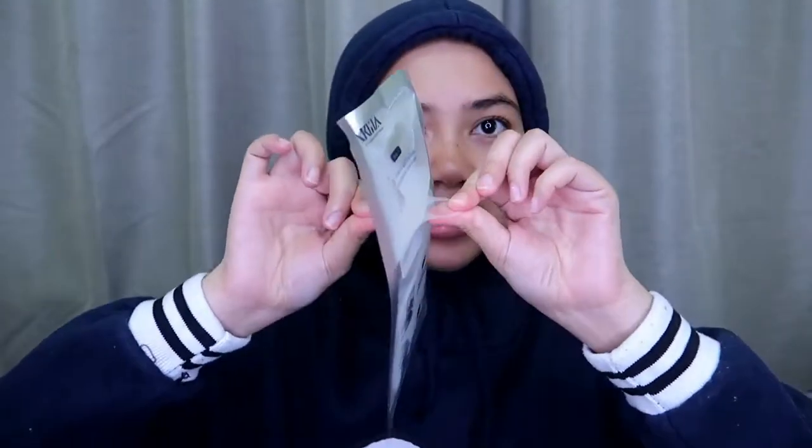Hi everyone, so today is the second day — hari yang kedua — and this is my second mask. Do the same step: just pull this thing up, just pull it.